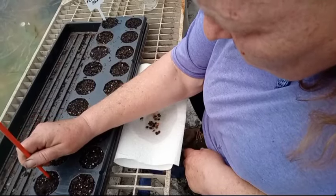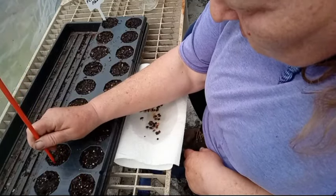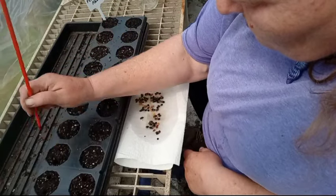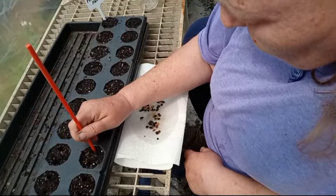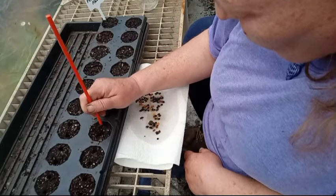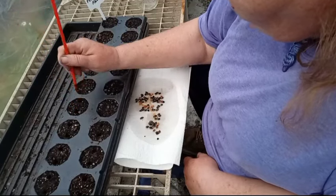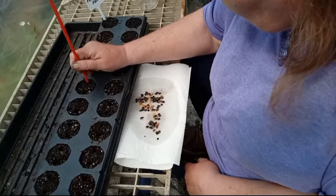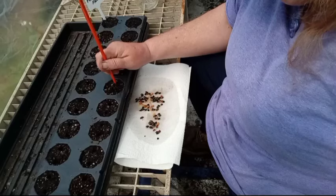Just a quarter of an inch deep. I'm using rich seed starting mix with a little extra soil added to it, just to give them a good healthy start. I'm doing two per cell — it might end up being more, we shall see. You want your soil already moistened so you don't disturb the seeds once you get them in there.